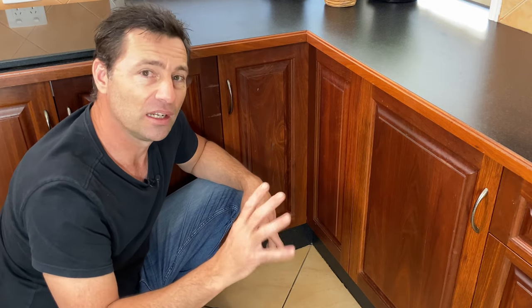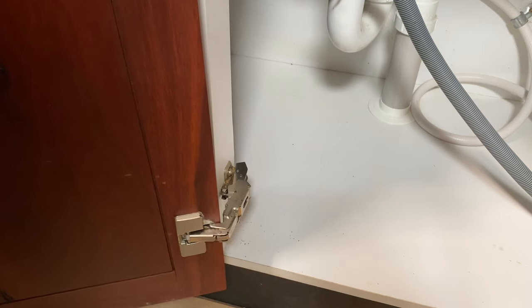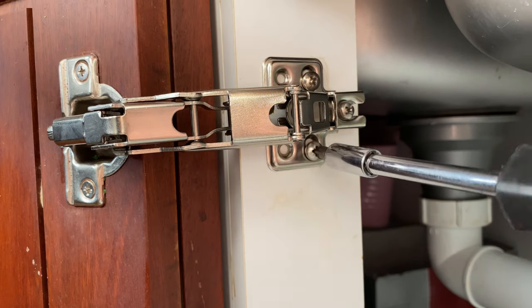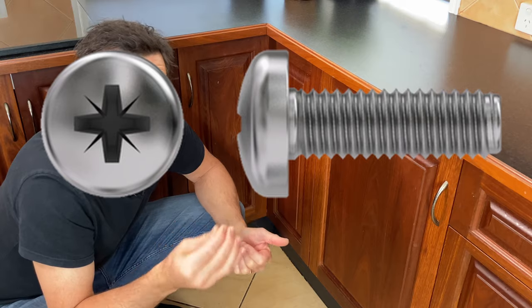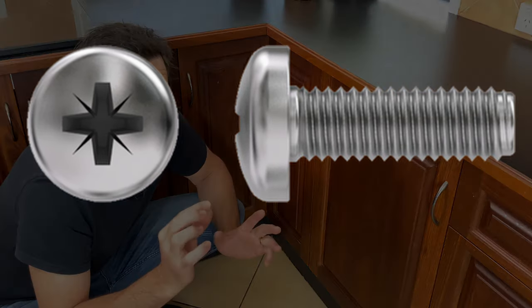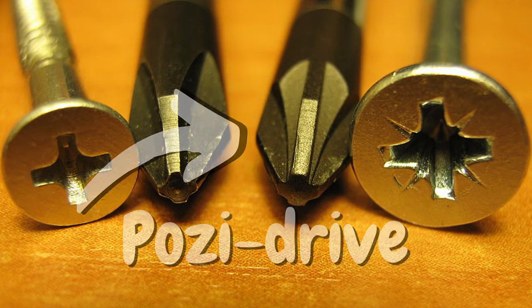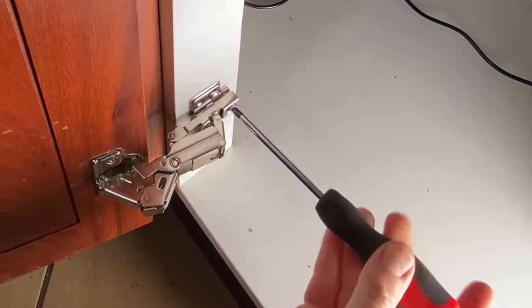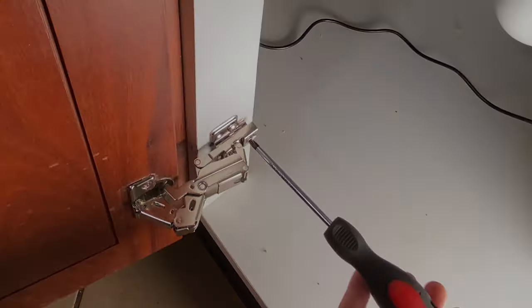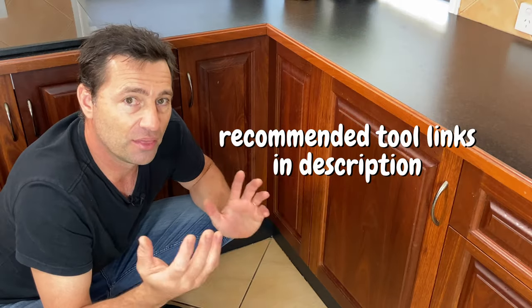First off, let's rule out some of the basic stuff. Check that you don't have a bent or broken hinge, any loose mounting screws, or that something is blocking it from shutting. If your screws look almost like a little star, they're a posi screw and we need to use a posi driver bit. A Phillips screwdriver will work, but these hinges have quite soft metal screws, so each time you adjust with the wrong screwdriver it damages them more and they tend to strip.